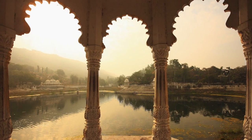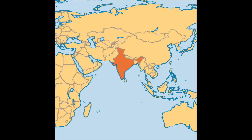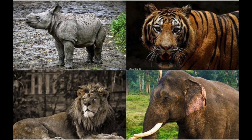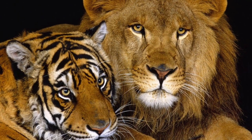India is a beautiful country in Southeast Asia. It is halfway across the world from us, which means that it is nighttime there right now. India is one-third the size of the USA, but has four times the population of the USA. India not only has a lot of people, it has an amazing assortment of wildlife. It is the last country in the world where you can find both lions and tigers.